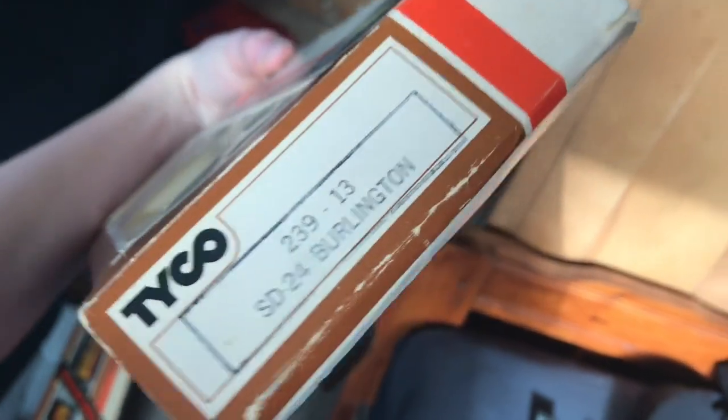I believe this is the original box too. Yep. Okay, so this is an SD24. I don't even know — that told me the locomotive type. But anyways, yeah. A success.